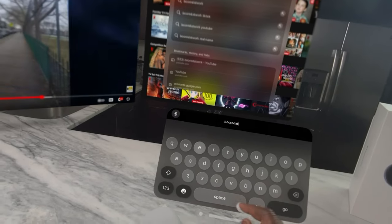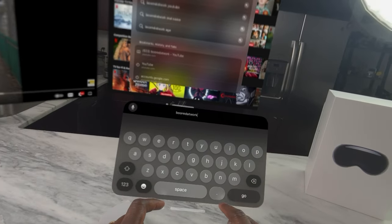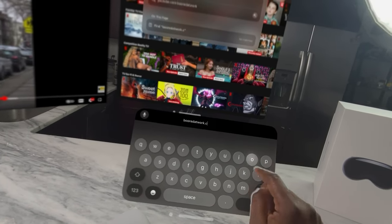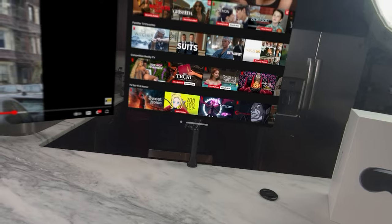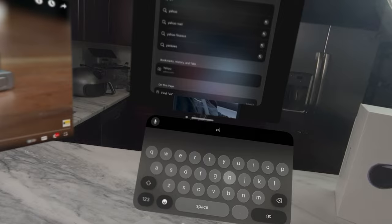The keyboard and communications side: I think the floating keyboard works really well. There are two ways to input — you can type on the keyboard using just your two index fingers, which is the fastest way, or you can look at the keys and pinch. I prefer using the pinch for passwords and things like that, but if I want to type I use the keyboard. You can also use Siri for voice commands.